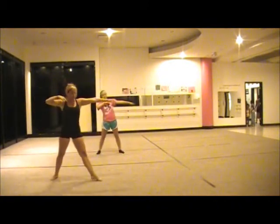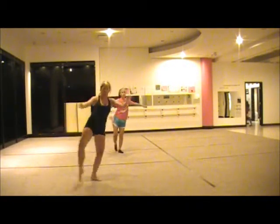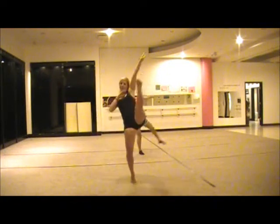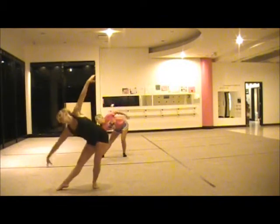Back, back coupé, arabesque, front coupé, and kick, step with your left in front of your right, bring your right around and up.